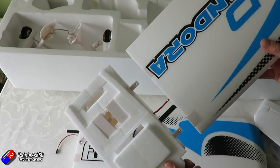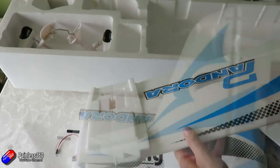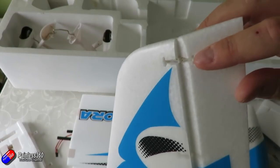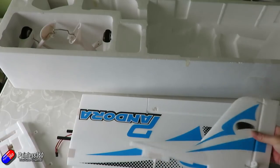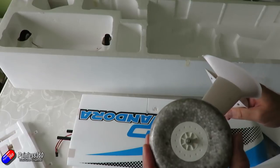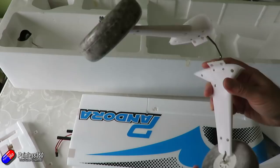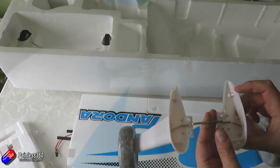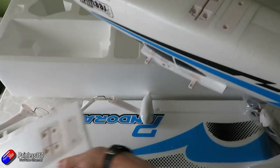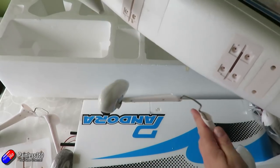There's not a lot of chance of getting any box rash when this thing arrives. As I'm pulling mine out, I'm spotting some really nice touches. There are nylon hinges on all the control surfaces. Normally on models like this I find foam hinges that you need to work a little before assembly, but these are actually put together with cute little nylon hinges into the EPO foam construction.